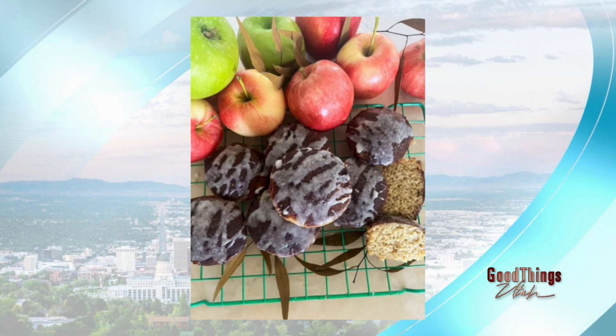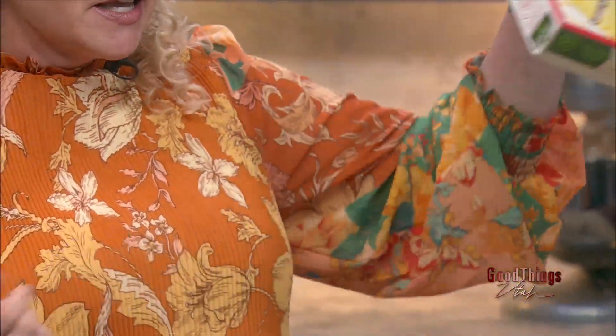Look how cute those are in the picture right there. Who doesn't love cupcakes? I love cupcakes. So I called it a muffin — was I wrong? Well, it's like a muffin, but I like cupcakes, so we're going to call it cupcakes. How do we make these cupcakes? We actually use a box mix. That's why I call it cupcakes instead of muffins.